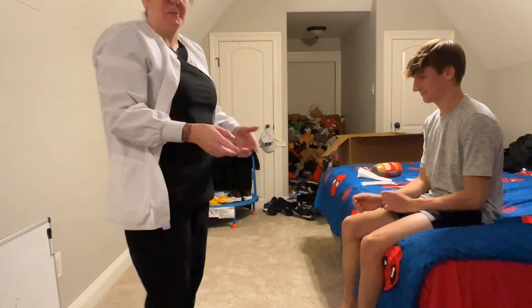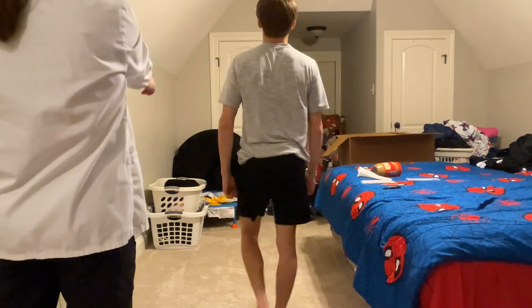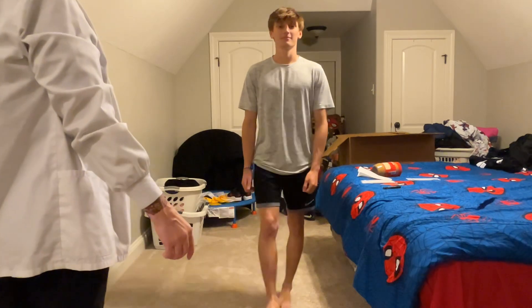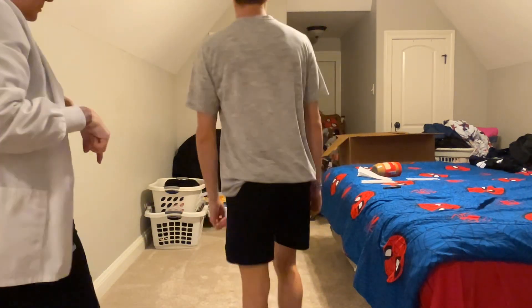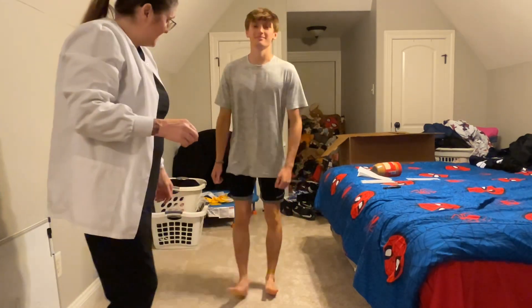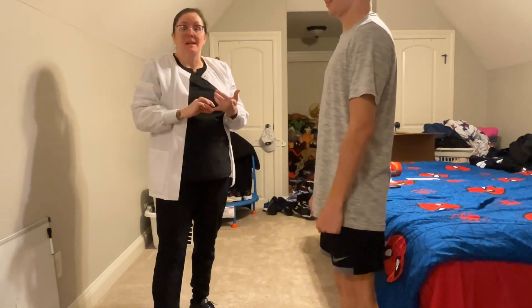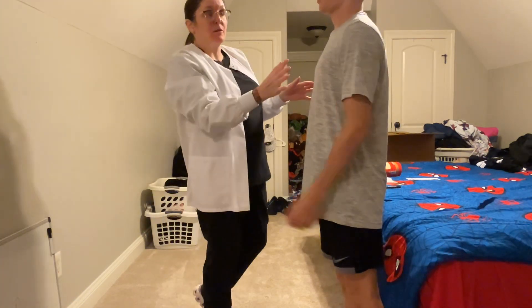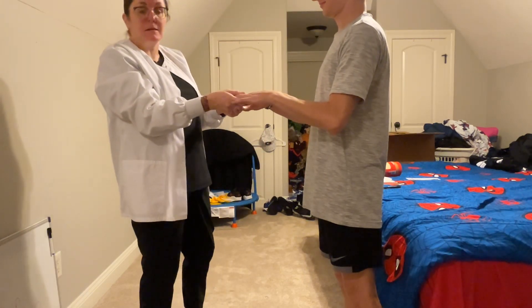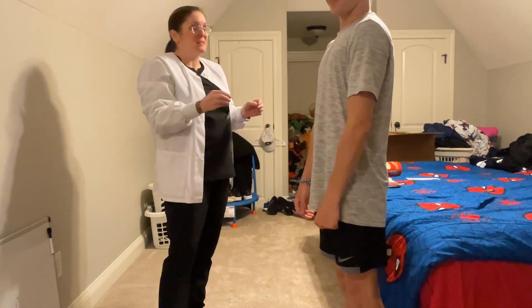Now we're going to look at your gait — I'm going to need you to stand up. Walk normal that way, and when you come back, heel to toe on a straight line. Then turn around and walk back on your toes, then on your heels. His gait is normal, coordinated, and balanced. I have not seen any abnormal positioning. Throughout this exam I have been observing his face for any ticks or fasciculations. I don't notice any tremors in his hands. All of his movements have mostly been coordinated, balanced, and symmetrical.